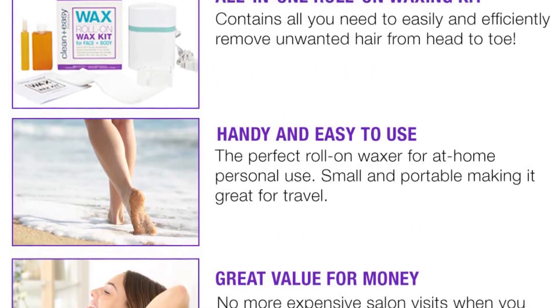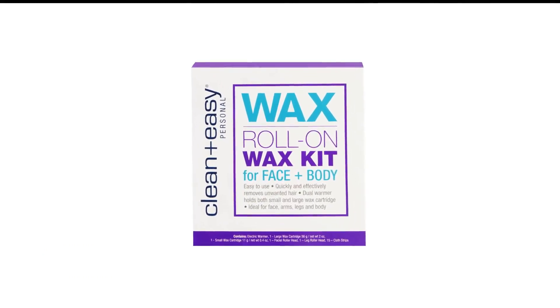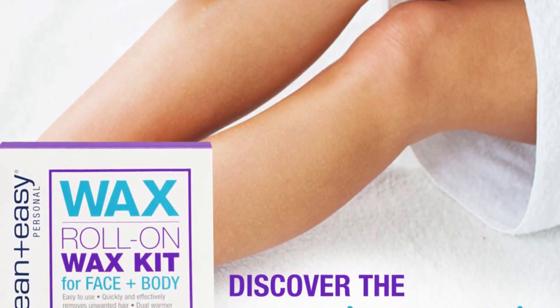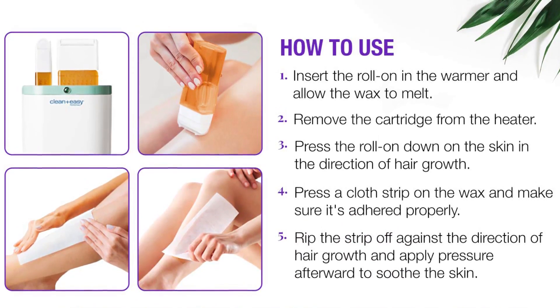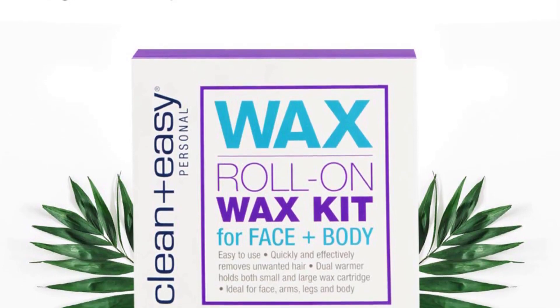In addition to the handheld electric warmer, the full kit comes with a small roller head, a large roller head, and 15 non-woven strips. It also comes with two wax refills, one large and one small, but you can pick up extra refills. This machine is truly the best for at-home and personal use.